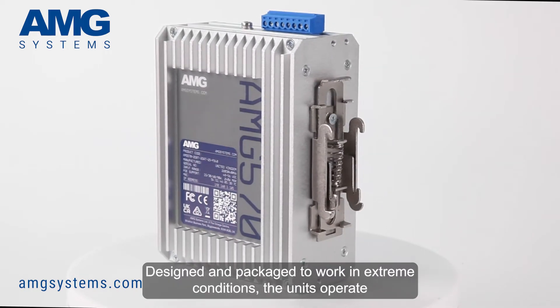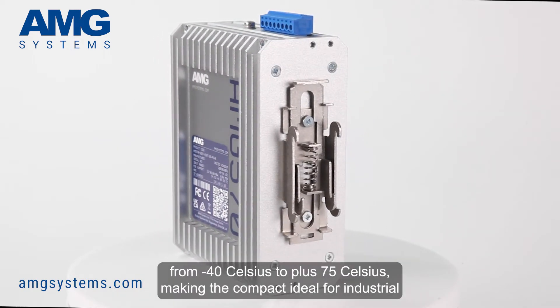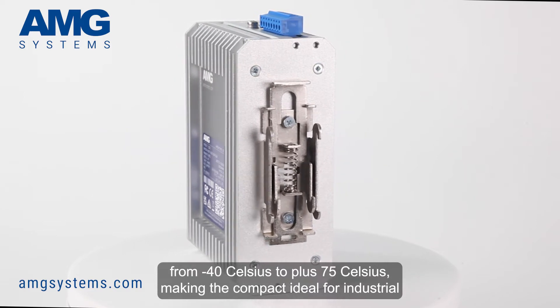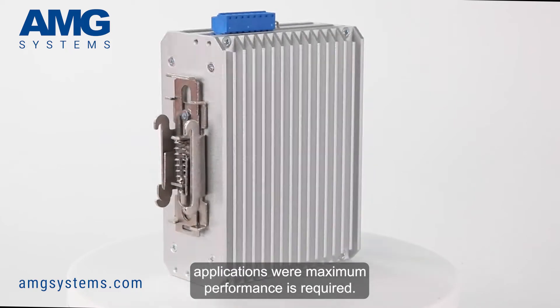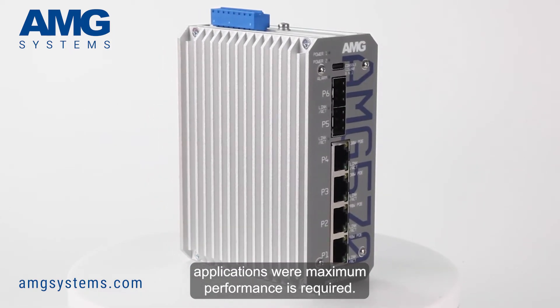Designed and packaged to work in extreme conditions, the units operate from minus 40 Celsius to plus 75 Celsius, making the Compact ideal for industrial applications where maximum performance is required.